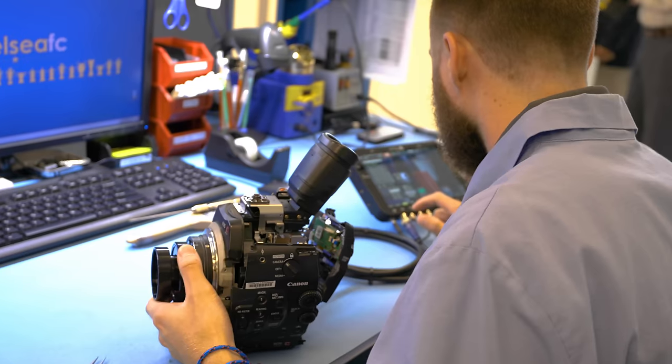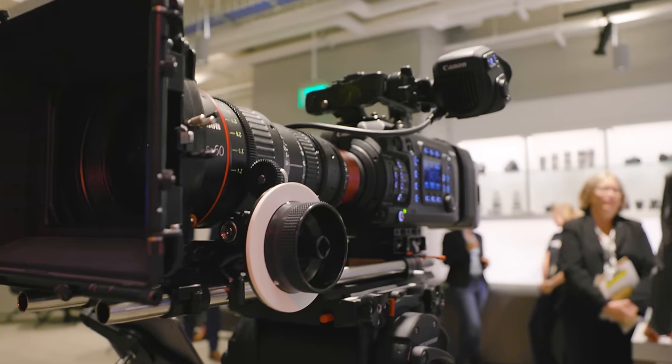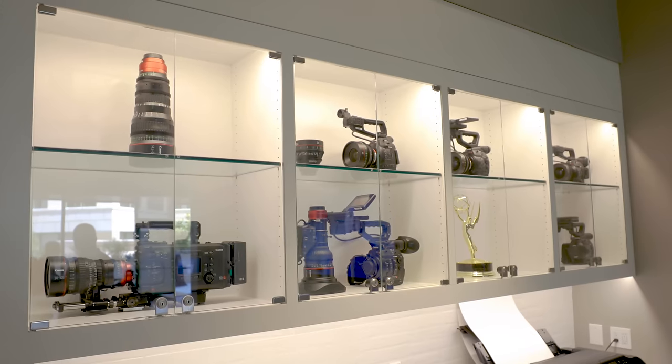We were at the grand opening of Canon Burbank, where Canon hosts visual content creators for product and workflow consultation. They offer repair services, training, and a range of inspirational and informative programming.